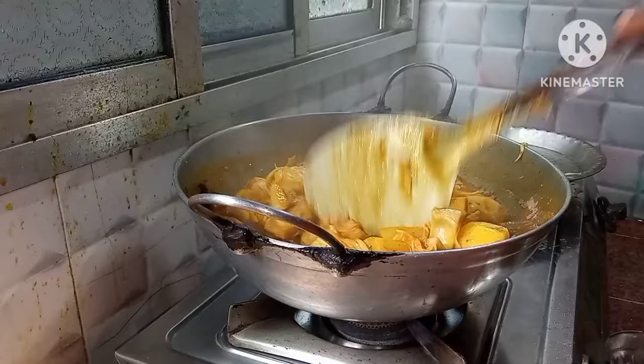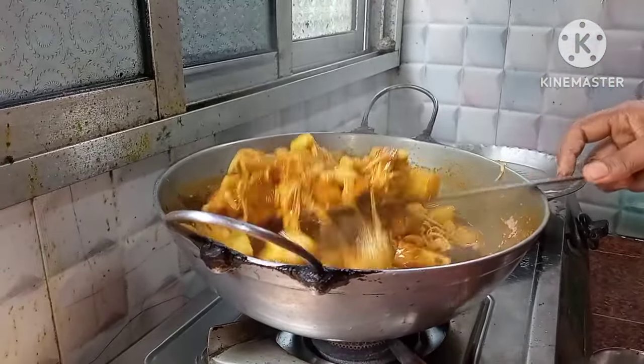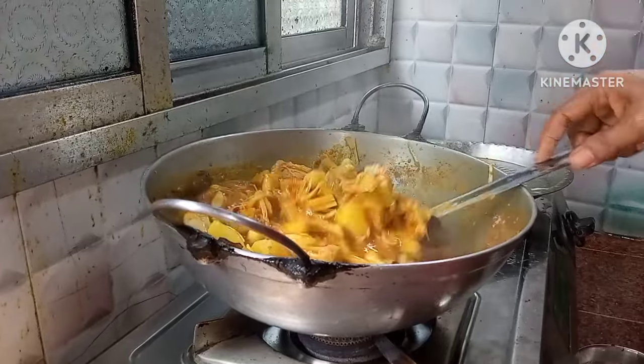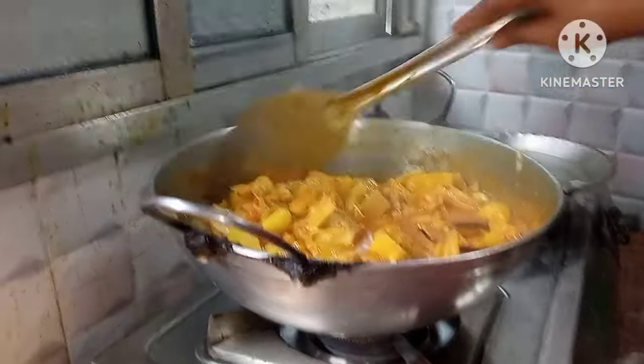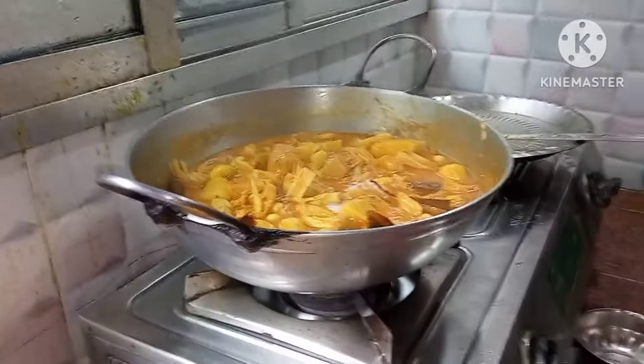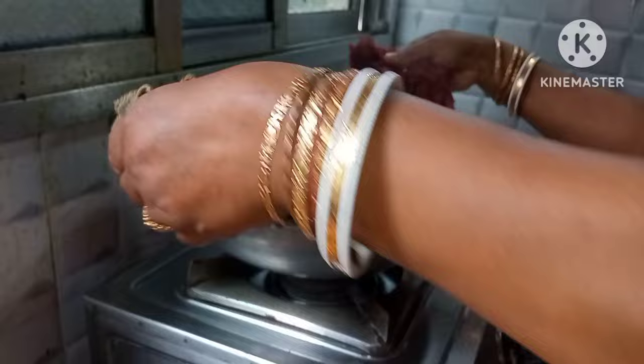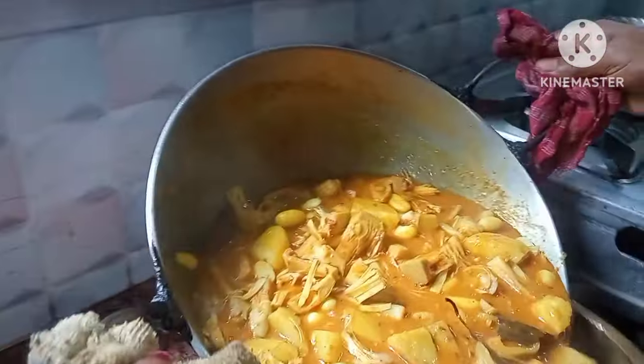I will put it on the plate, and I will make it on the plate.